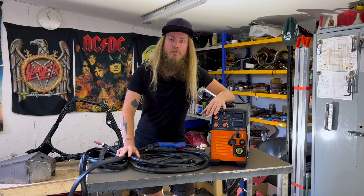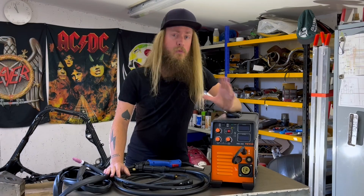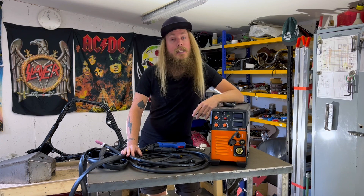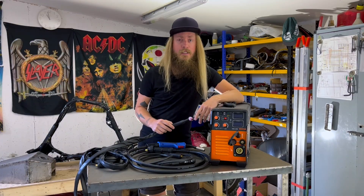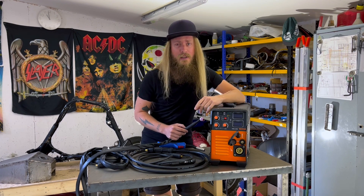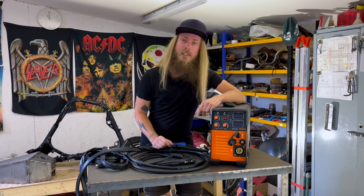I guess it's time for the verdict. I think the question about whether this machine really does TIG, MIG and MMA has been answered — yes, it does indeed. But should you buy this machine? Well, I guess that depends. Are you getting this machine to only do TIG? Then I guess it's your budget that decides. If you can find the money for a machine that has high frequency start and maybe even AC, I think go for that machine instead. But if the budget is tight and you want to be able to run other processes as well, then I think this machine is a really good option.